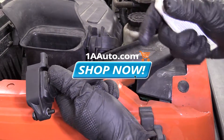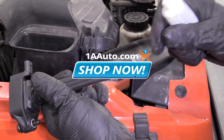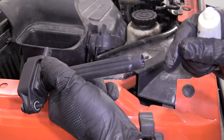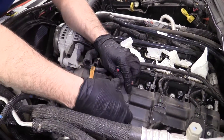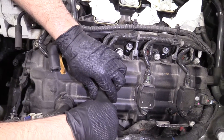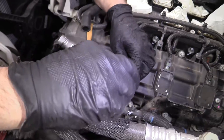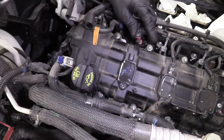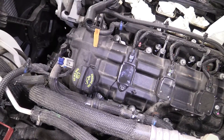It's always a good idea when installing the new coil with the new boot to take a little dielectric grease — make sure the dielectric grease is meant for spark plugs — and put a little bit inside the boot. That's going to make it easier to install, prevent it from sticking, and prevent corrosion. Take the coil, slide it on, get the bolt started, use a 10 millimeter socket and ratchet to snug it down — not too tight, just snug — then plug in the electrical connector.